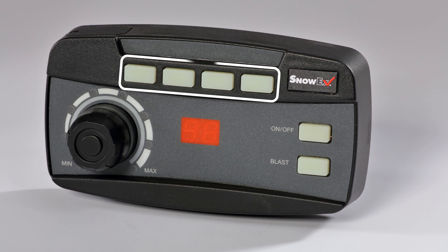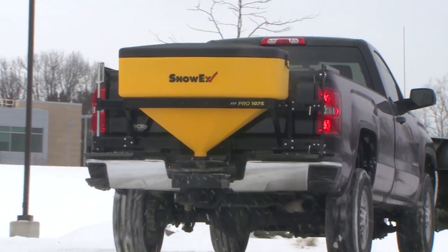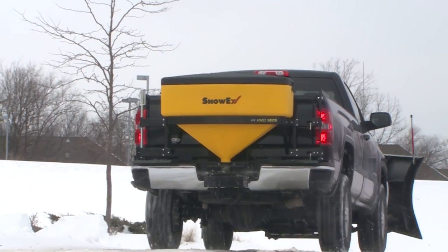Convenient accessory buttons offer easy control of optional tailgate accessories. The Fleet Flex electrical system provides complete fleet interchangeability between other Tailgate Pro Fleet Flex equipped tailgate spreaders — no rewiring required, no matter which tailgate spreader you choose.